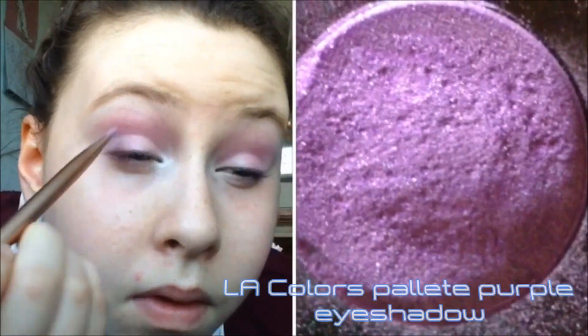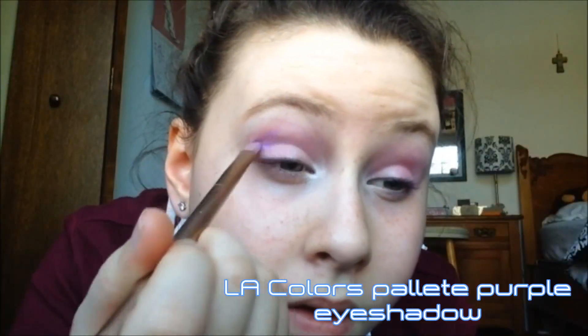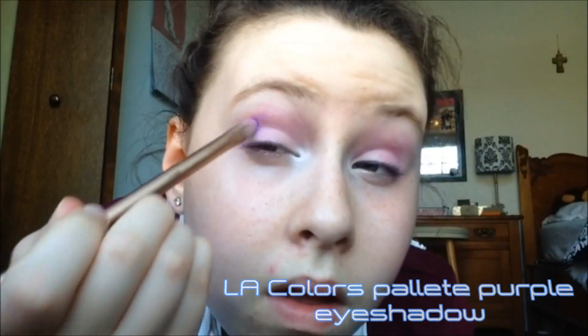Going back into my LA Colors palette, I'm taking the darker purple and putting that into my outer V to give more depth, definition, and a smokier look. I think it really amps up the crease and eyeshadow because you can't really see the other purples from the Jasmine à la Belle palette, so this really spices it all up.